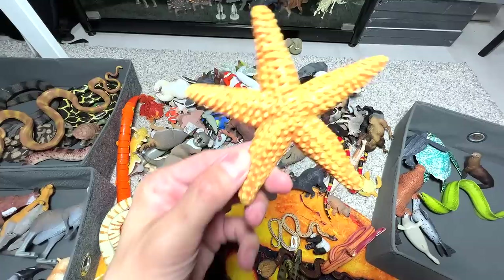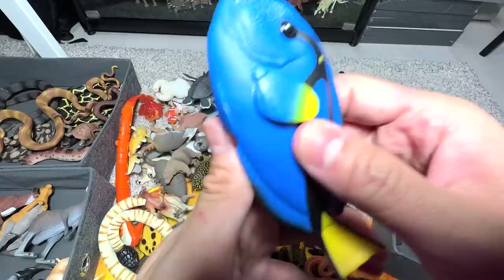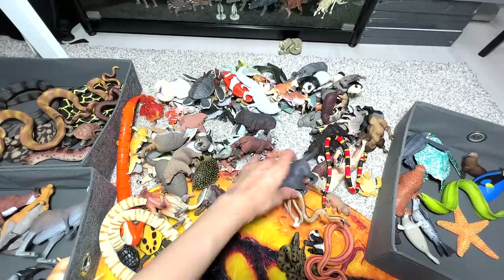Starfish, definitely into the sea animals box. Platypus — they can be found in Australia as well. Another cobra — I think we have a couple of small little cobra figures; they look very, very terrifying. A blue tang — blue tang is basically Dory. Have you guys watched Finding Nemo? So this is basically blue tang, I'm going to put this one right here.